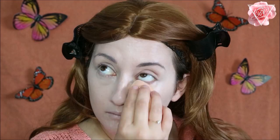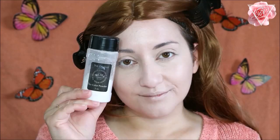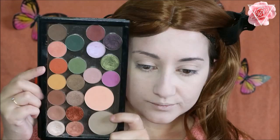Then I'm going to set underneath my eyes and anywhere else on the face where I may crease, using the RCMA no-colour translucent powder with the sponge again, just pressing this into the skin and making sure everything is nice and matte. For my eyeshadow I wanted to go for a matte dark orange.